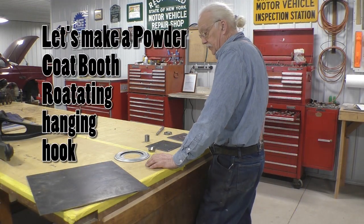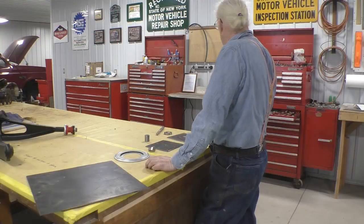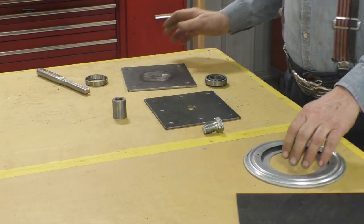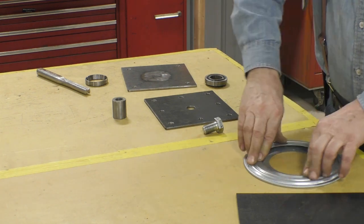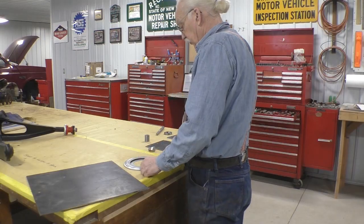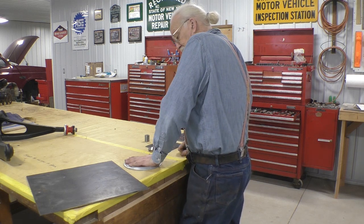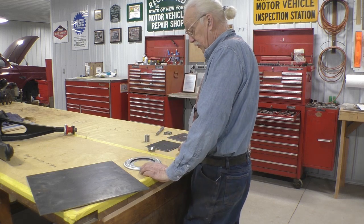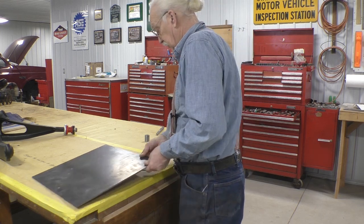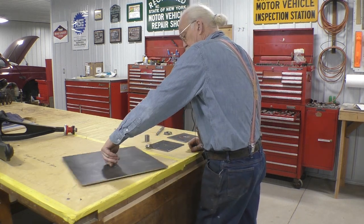A friend donated a lazy susan for hanging stuff from inside the sand blaster. The problem is this lazy susan is meant to support weight and spin, but we're going to hang it from the ceiling. It's really not heavy-duty enough to hang a cast iron intake manifold — that can weigh up to 85 pounds, and this is only good for about 75 pounds. So we're going to use it as a base and put it in the bottom of the powder coat booth.